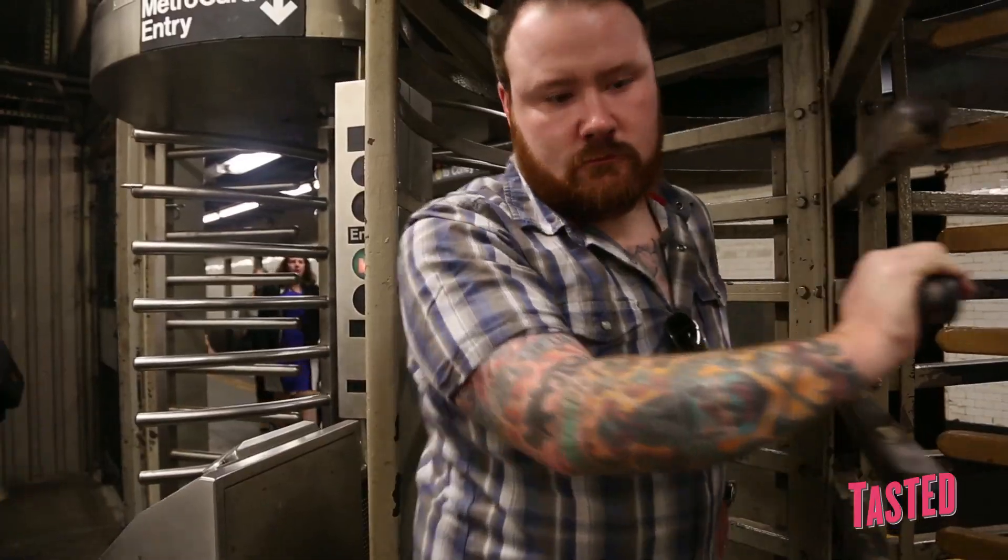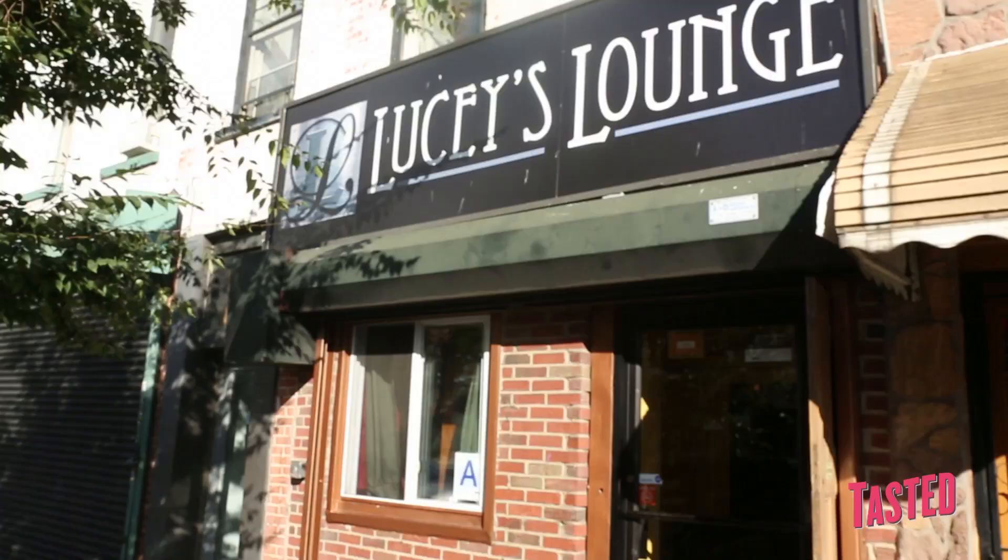We're about to head to the subway. We're gonna catch the train and head over to Brooklyn. Go check out this place called Lucy's Lounge. Apparently, they do some bacon cocktails and some pretty mean bacon popcorn. Let's go in here and see what's going on.